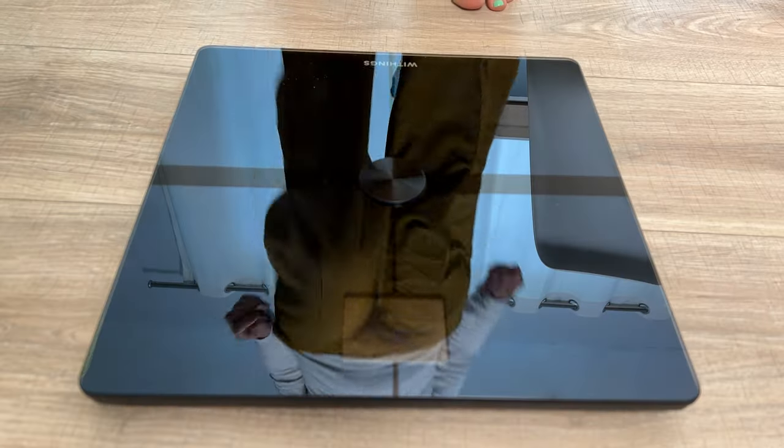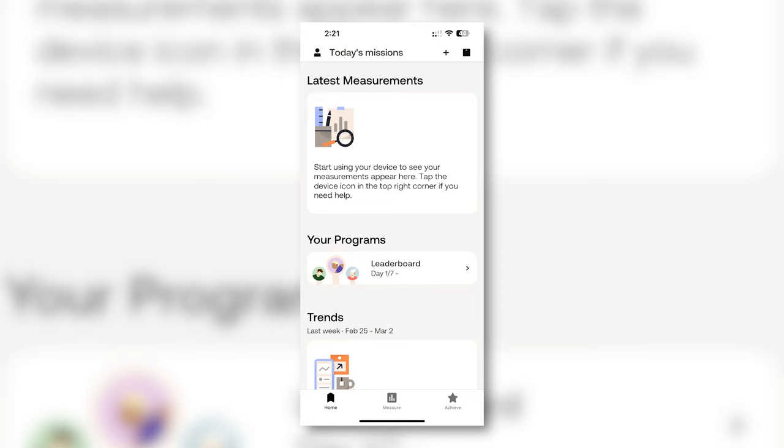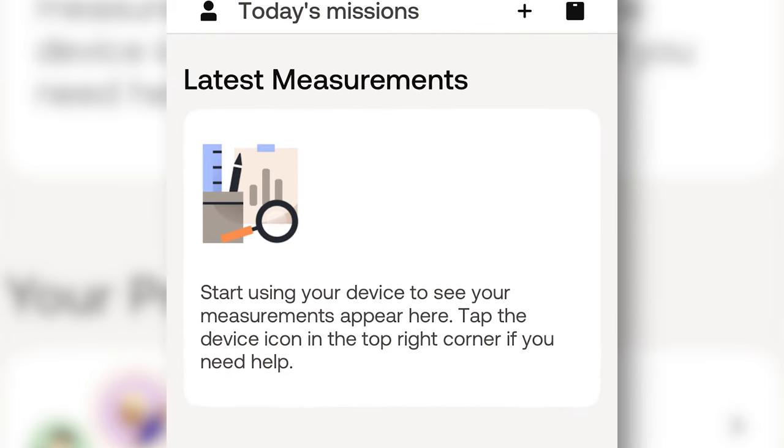Then it was time to take that first measurement. The first time I measured myself, I went to check it in the app, but I couldn't find any measurements under the latest measurements tab. Fortunately for me, I've been here before, so I knew what to do, but I still think this is kind of a frustrating user experience that Withings could further streamline.